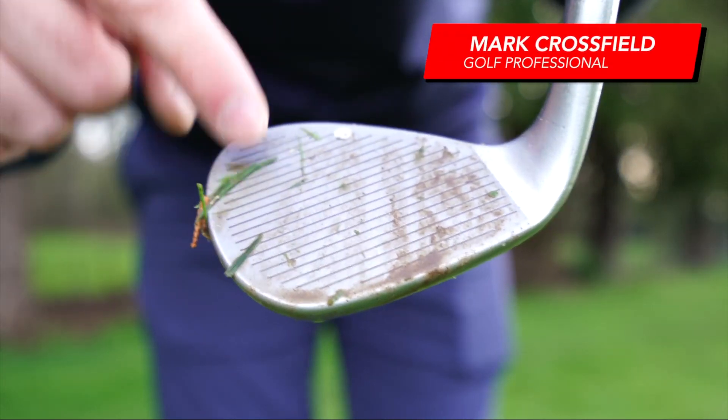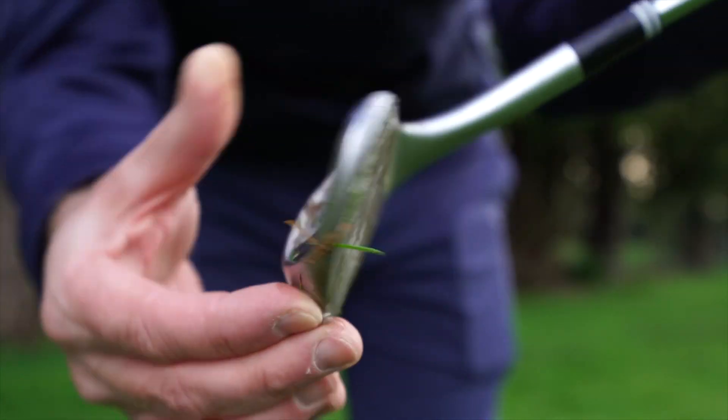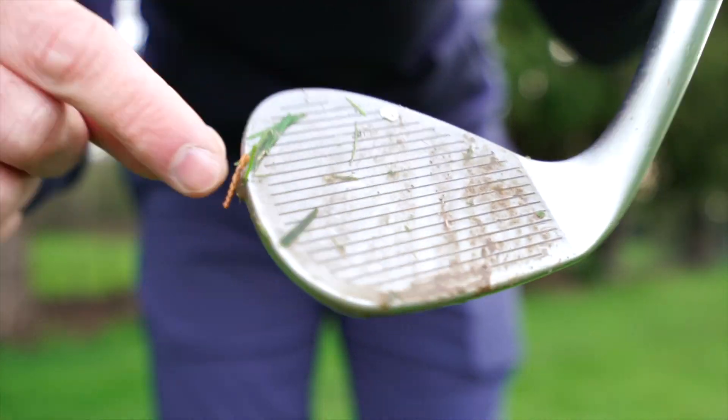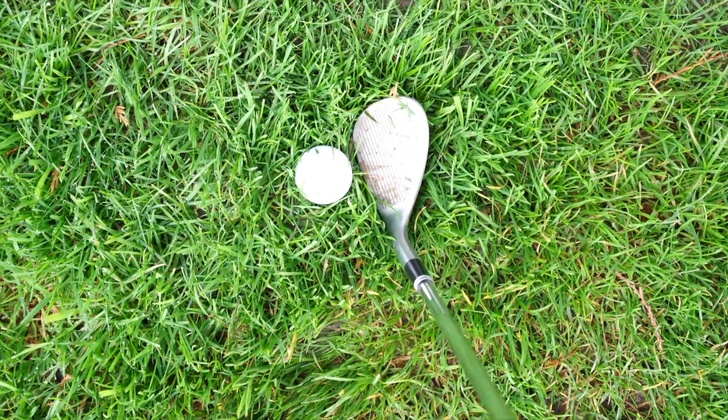Right, I'm in the rough and I'm going to use my full face. This is my CBX full face wedge and I'm happy that there's grooves and a little bit of meat at the top of the club here, because the ball is sat with a lot of grass around it.